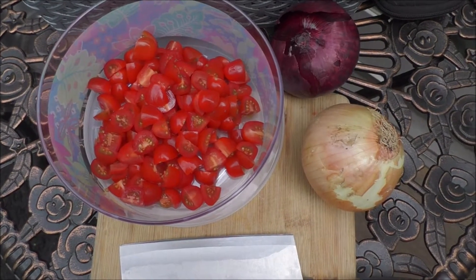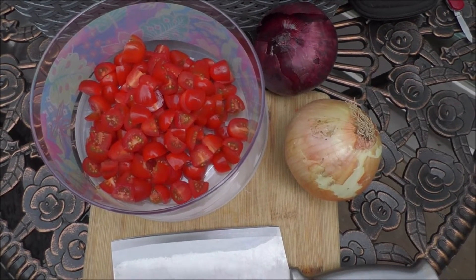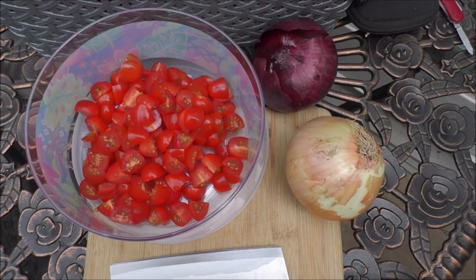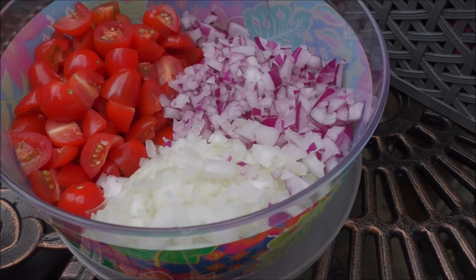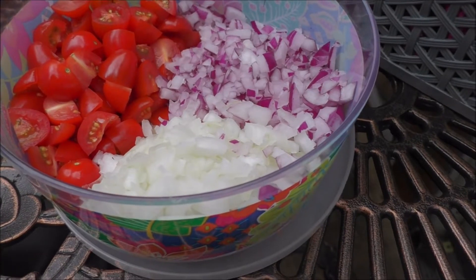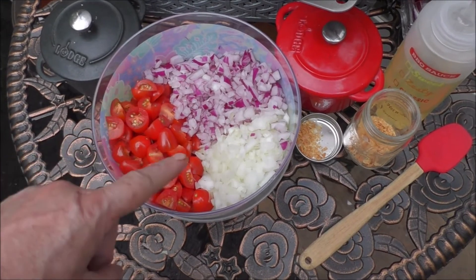As you see, I quartered up each of the cherry tomatoes. Now, I'm going to peel each of the onions, and we're going to finely dice them all up and add them to the quartered-up tomatoes. And there's the quartered-up tomatoes, the diced-up red onion, and the diced-up sweet onion. Now down in this dish, we're going to put some salt and pepper.